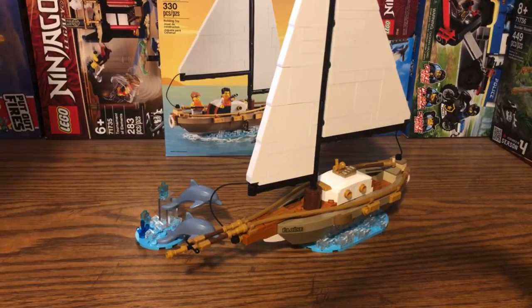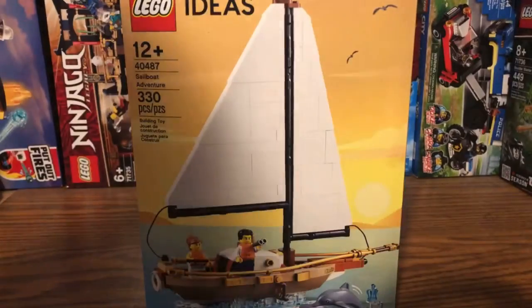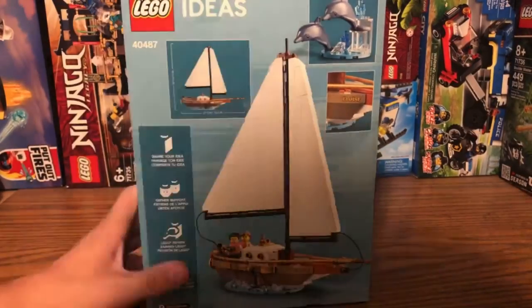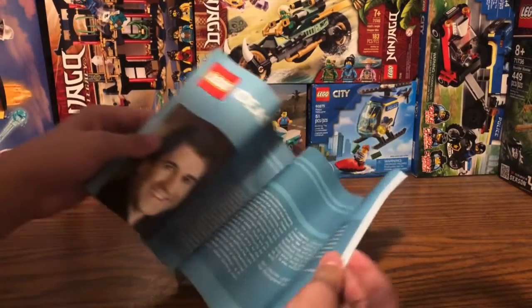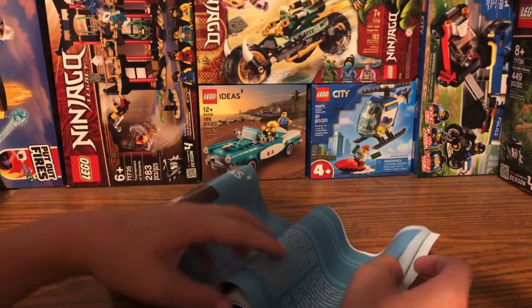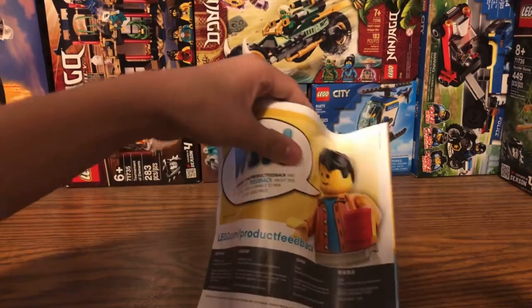Now that the builds are done, let's move on to the instruction booklet and box art. On the front of the box we have the set information, and on the back there are the action shots of the set. For the instruction booklet, the front page has the set designer information, the next few pages are in different languages, and at the back there's a contest to win with no other ads.